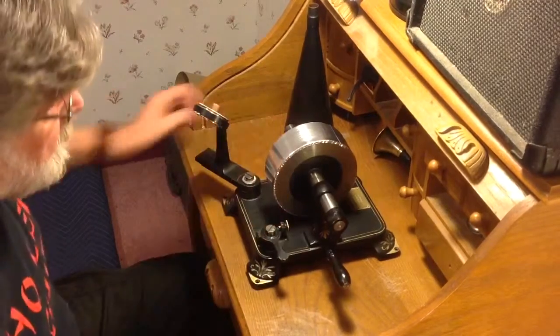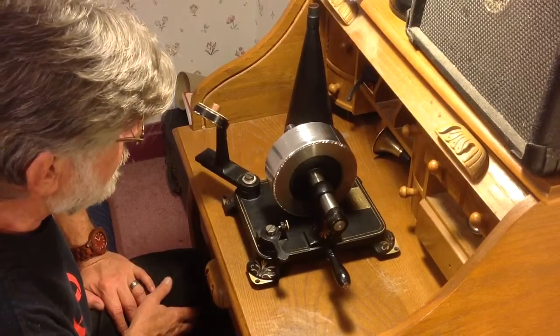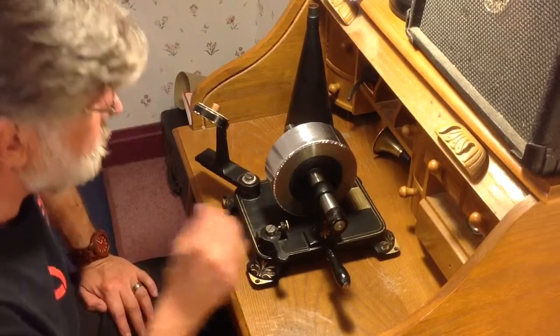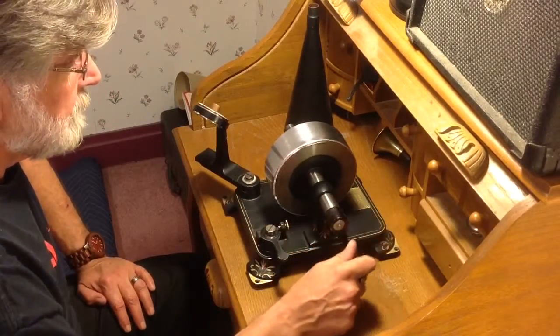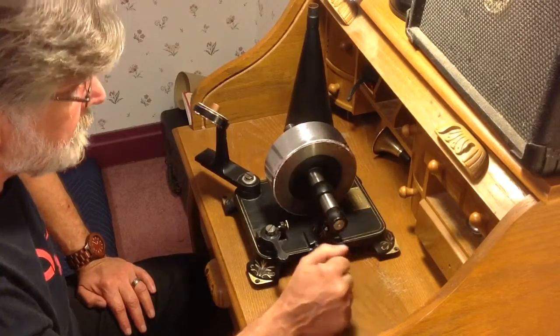I just wanted to document the experiment. As I said, you never know what's going to happen until you do an experiment. And this was surprising — greatly improved, just by adding that adhesive to the back of this kitchen foil.